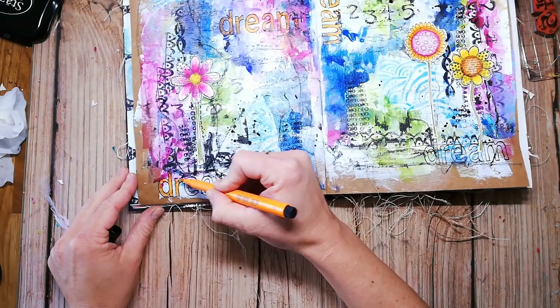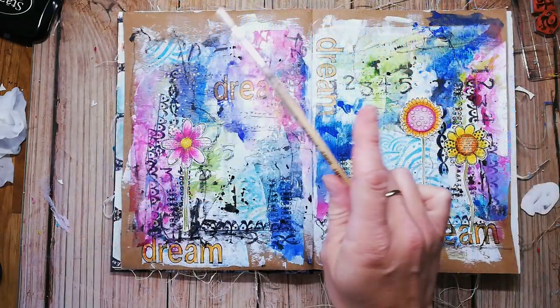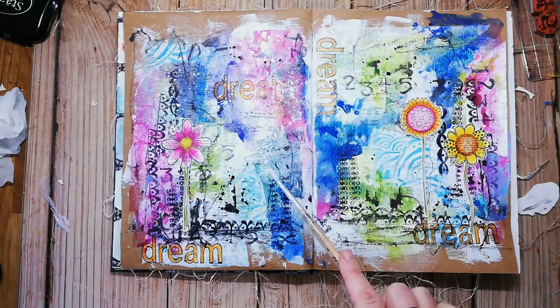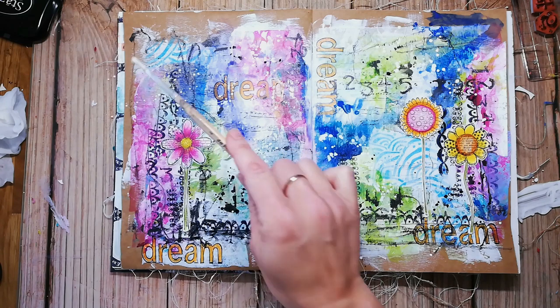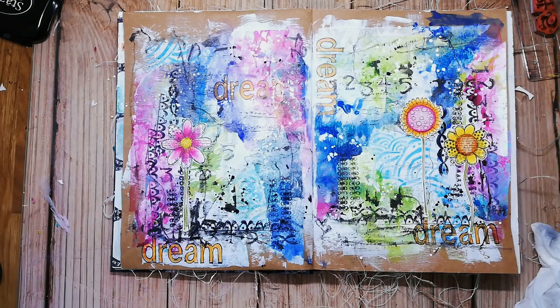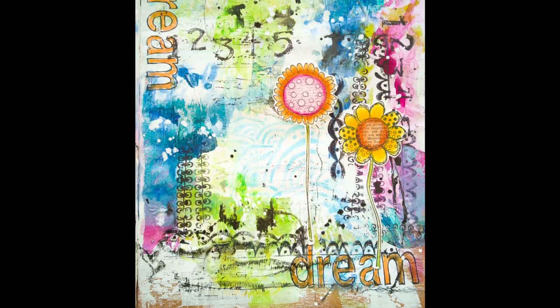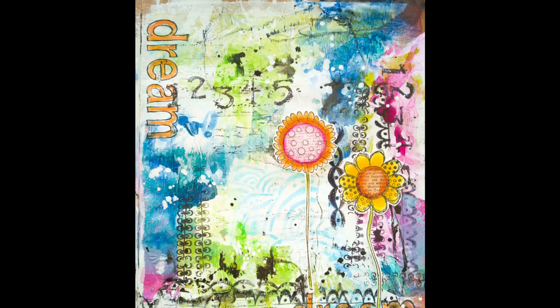I also add some white splatters to make my pages look more vibrant. I am using white liquid watercolor — it is the best opaque paint to make splatters — but as it is watercolor, you can only use it on top of a project because it will smear when you go over it with other mediums.